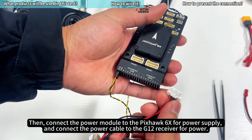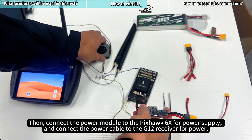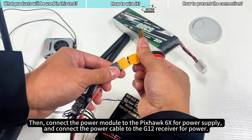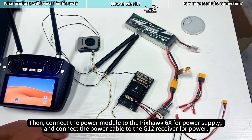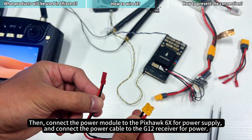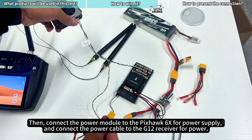Connect the power module to the Pixhawk 6X for power supply, and connect the power cable to the G12 receiver for power.